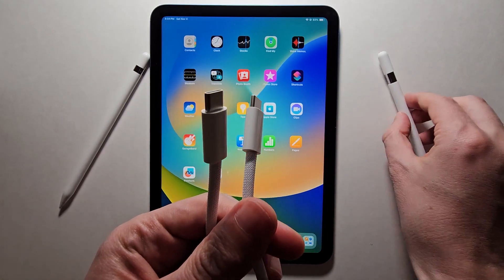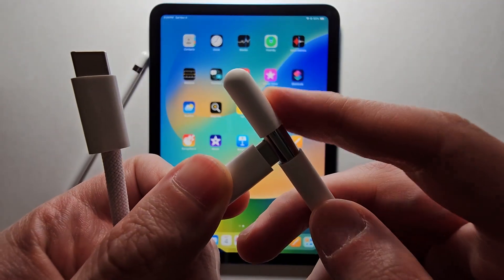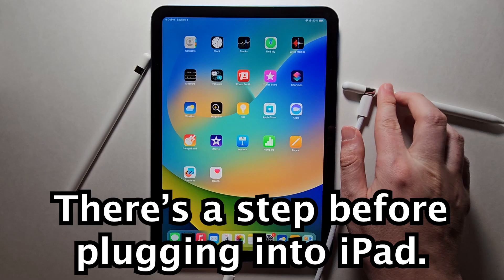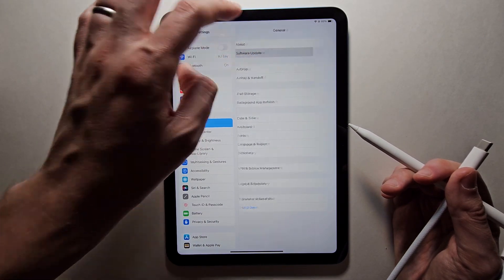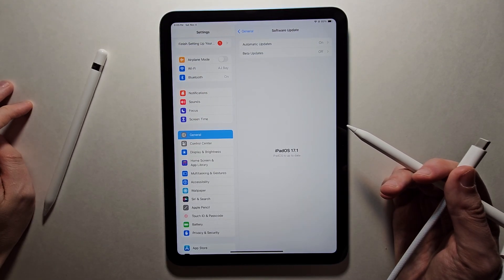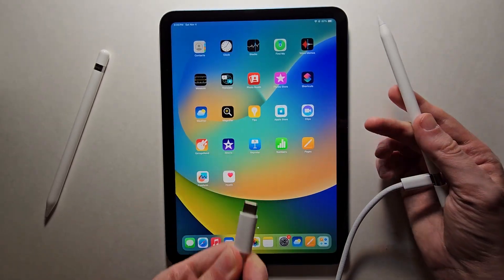All you're going to do here is put one end into your Apple Pencil. You also want to go into your Settings, go to General, and check for an update — just make sure your iPad is up to date. Then plug in the other end.